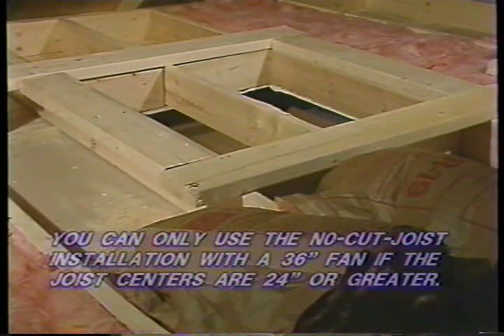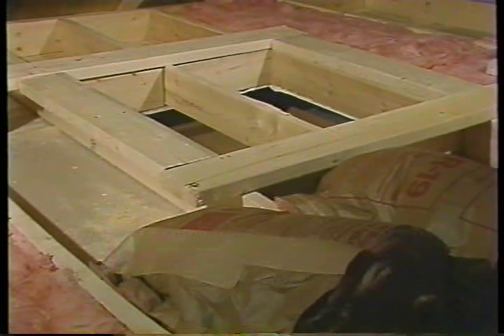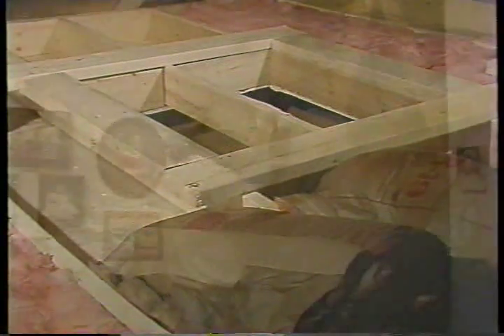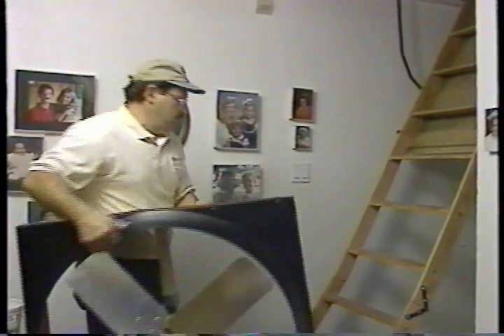You can only use the no-cut joist installation with a 36-inch fan if the joist centers are 24 inches apart or greater, and there is enough space between the involved joist and any drywall. If you choose the no-cut joist installation, you must find another way of bringing the fan into the attic — it will not fit through the shutter opening because of the center joist. Always install the shutter horizontally. Study this chart or the one in your installation manual — they are the same. Select your fan model and note the corresponding shutter opening size.